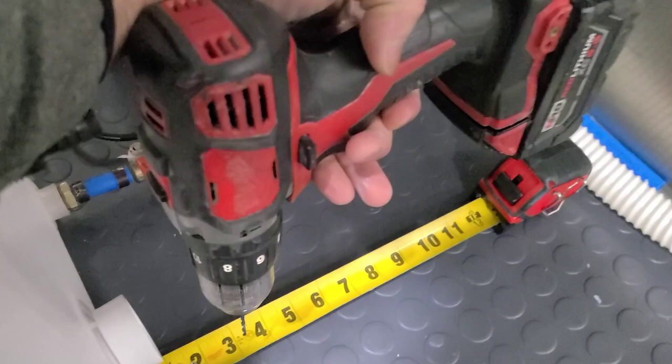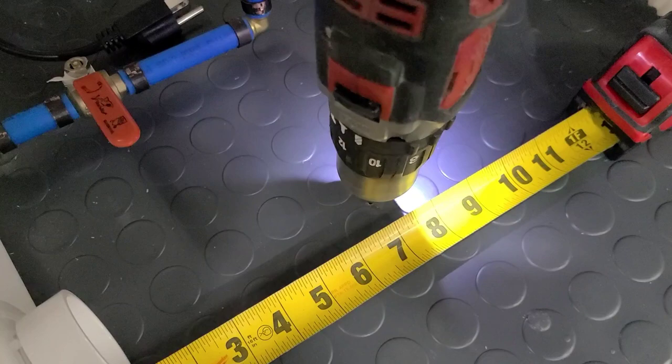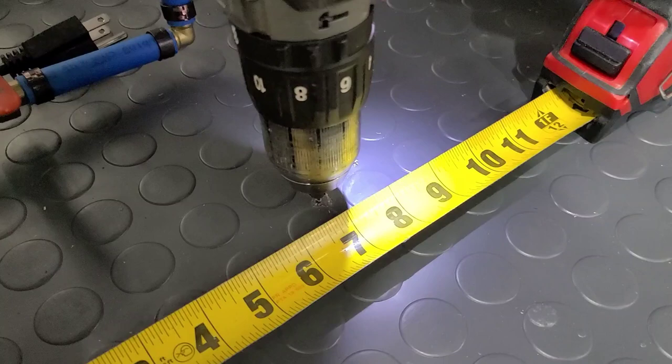We take our drill — my Milwaukee drill is my preference — and we're going to go right around seven inches from center to center right there and drill straight down. Look at that — we went through the same hole we needed, so let's go see where it's at outside.